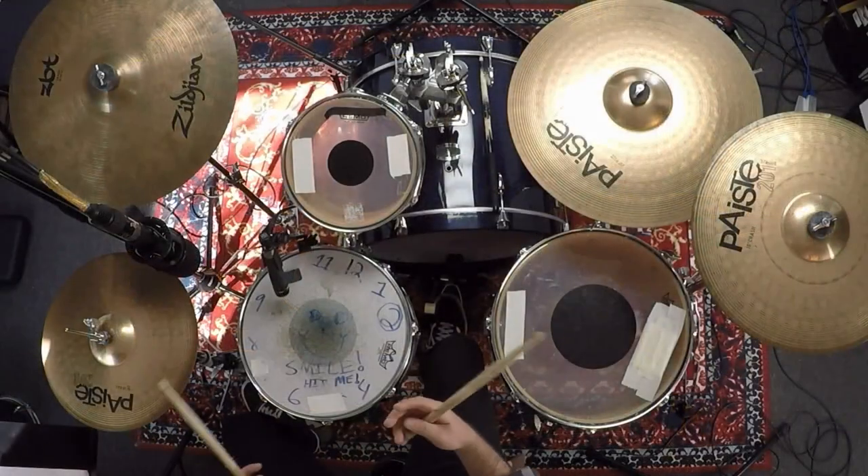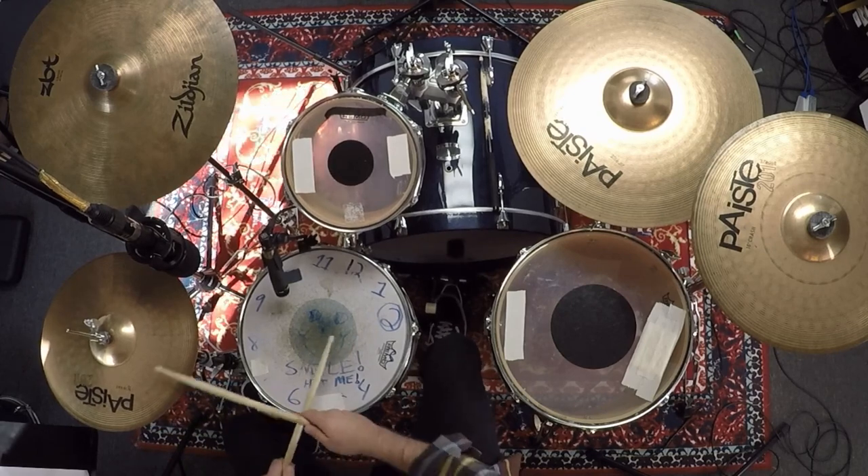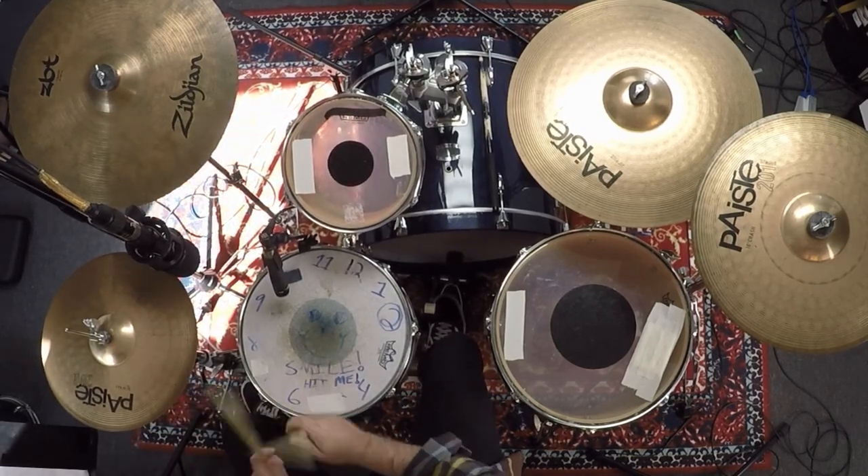I'm going to go back and forth, probably four measures — one, two, ready, play. [Demonstrates verse groove and chorus groove alternating for four measures, counting one, two, three, four through each.]